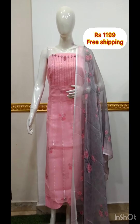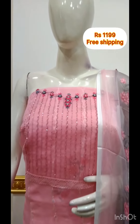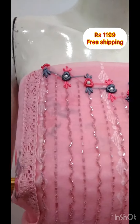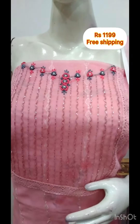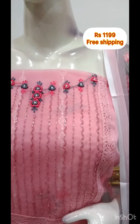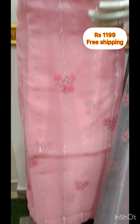The next one is the Organza fabric. It has hand embroidery, 2.5m. It is a chiffon fabric. The bottom is the same color, and two colors are available.